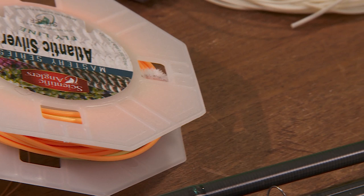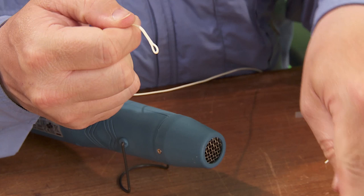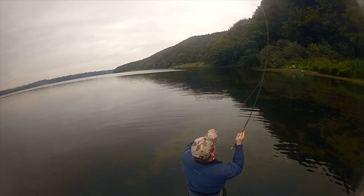Lars will also show how to adapt shooting heads and how to make your own loops on fly lines and shooting lines. So we've hit the correct weight, just around 16 grams. Pull it open — and there you have it.